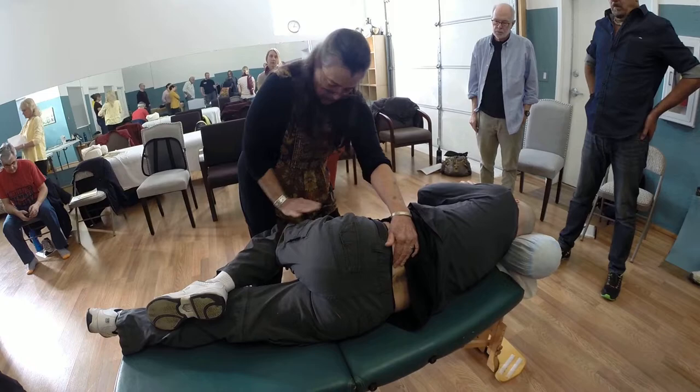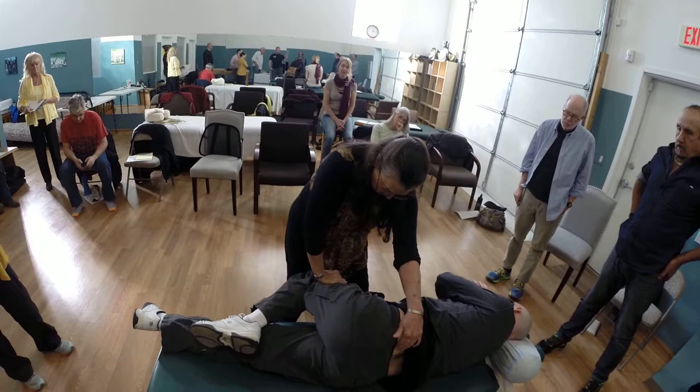Push your thigh up toward the ceiling against me, gently. Hold - two, three, four - and release. Let it draw. Good.